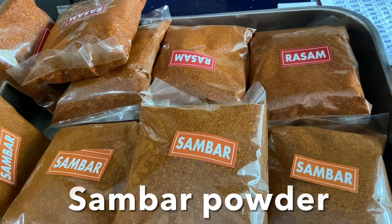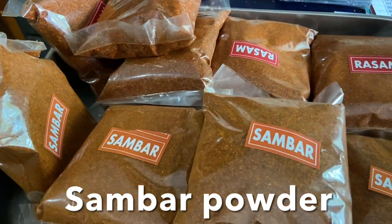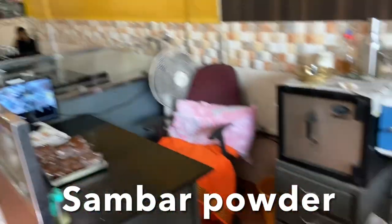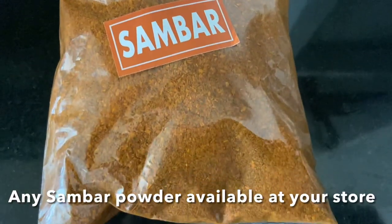Hello everyone! Today I'm going to show you how to make sambar for rice with all mixed vegetables. Before making sambar, keep all the ingredients ready. First, this sambar powder — I bought it from Mangalore, but you can use any sambar powder available at your grocery store. Today I'm going to use this sambar powder.